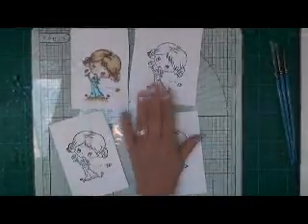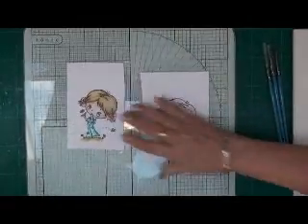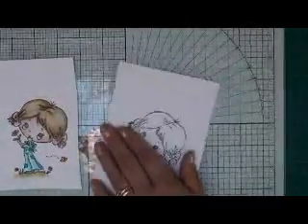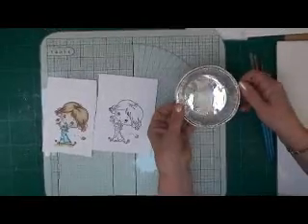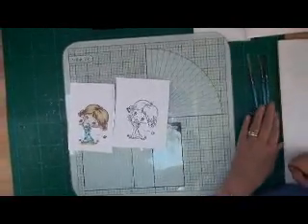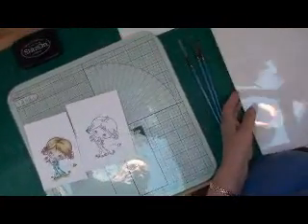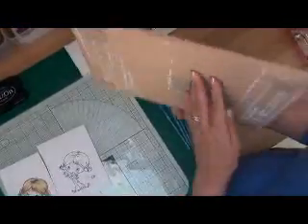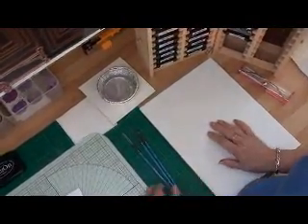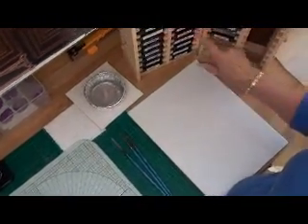I've cut the card into four — we can cut the Spellbinder shapes out afterwards. I've prepared my area: I have some clean water in a little pie dish on a white tile, some folded up kitchen paper, and my palette, which is just another white tile with some felt feet underneath it to stop it scratching my work surface.